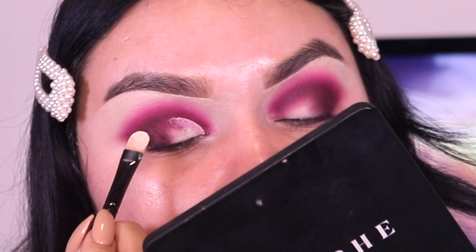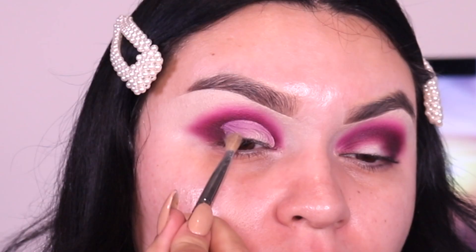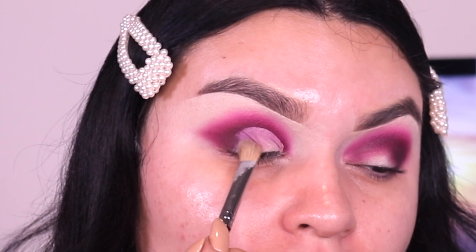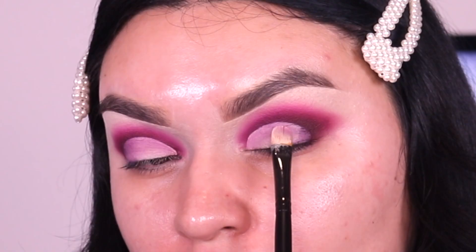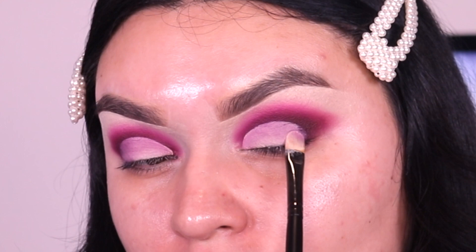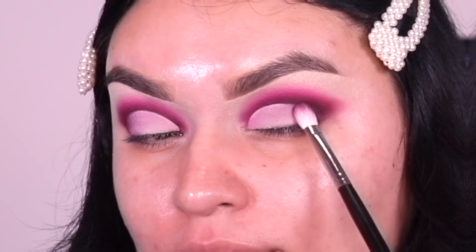This is brush number two — she has three: one, two, and three, going bigger to smaller. I'm going to do a dedicated video for you guys using some goodies they sent over. But I really want to tell you that these concealer brushes for creating cut creases or half cut creases are so good. Having a good brush is a must when creating these types of looks.